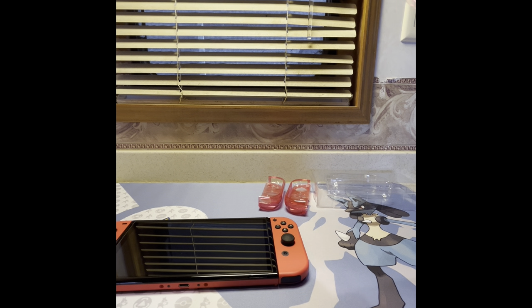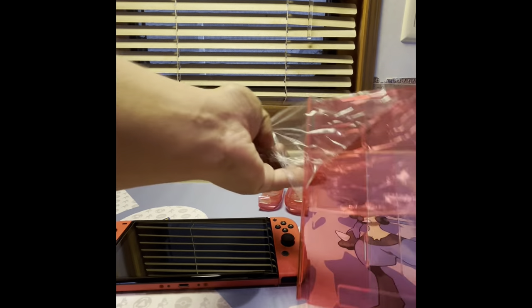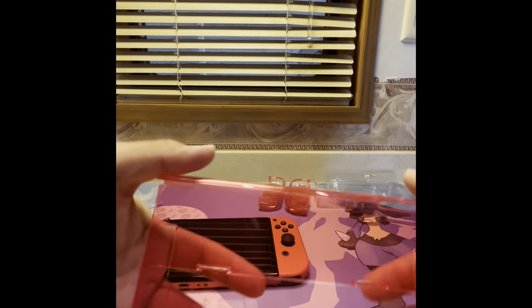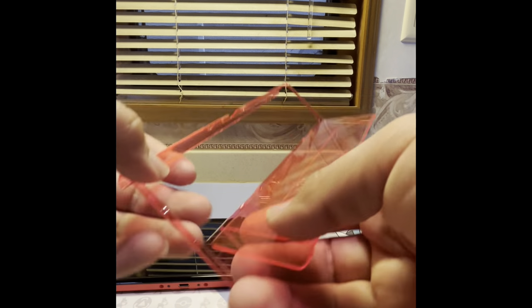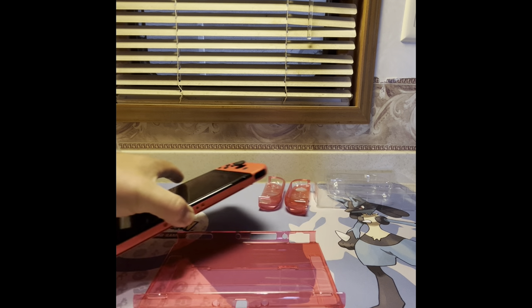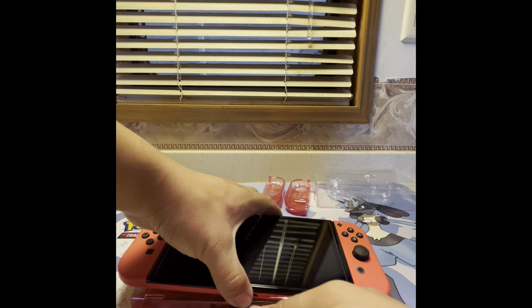This protective film doesn't want to peel off easily — I might have to get scissors. You do have to peel this; I kind of did it wrong on the first one. You look for the corner and lift it up, then follow it around. I got the red one because since it's the Mario edition, it's going to be red. These cases are for the OLED — I haven't seen any for the original Switch.